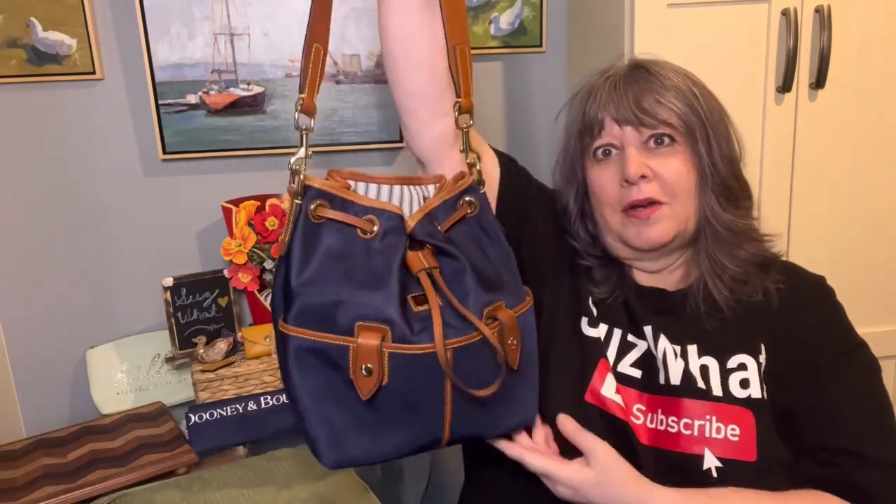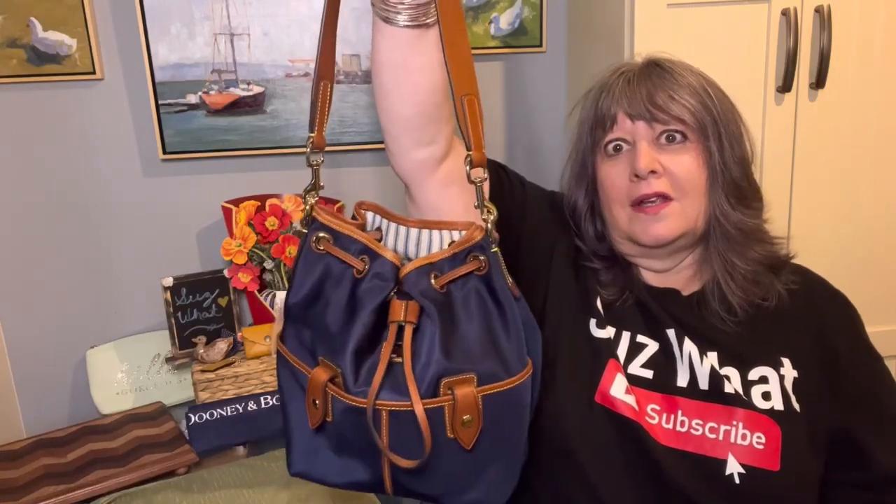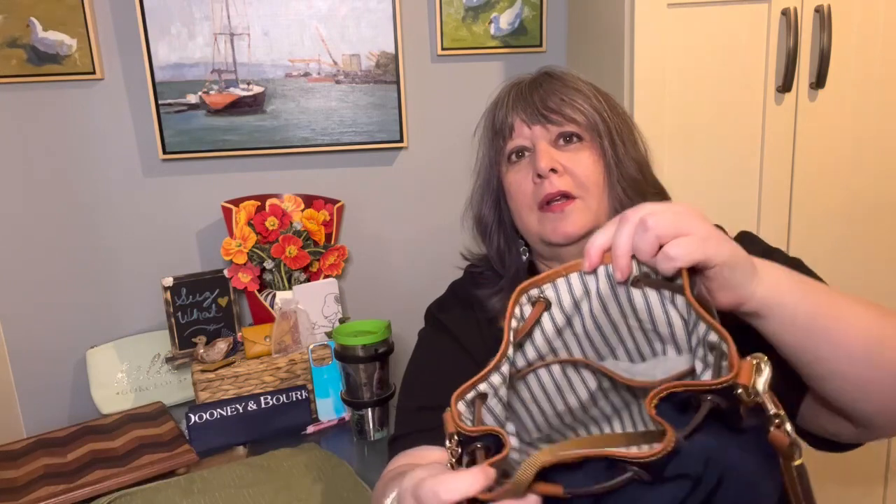It is a great grab-and-go bag, and I love the navy and the navy-and-white interior. It has one slip pocket in the back, one in the front, and a key keeper. I'll put the official measurements on the screen.